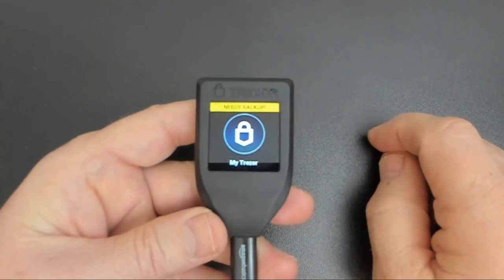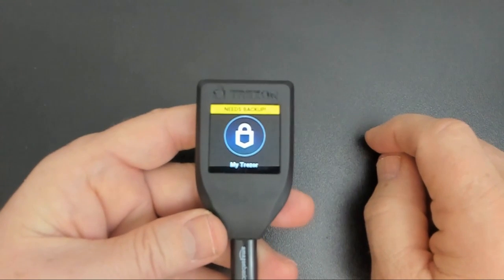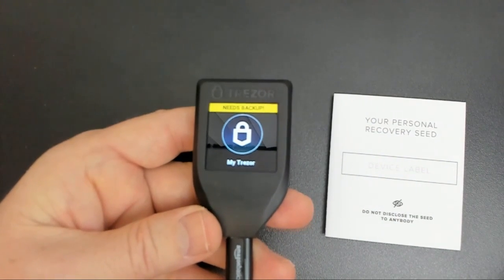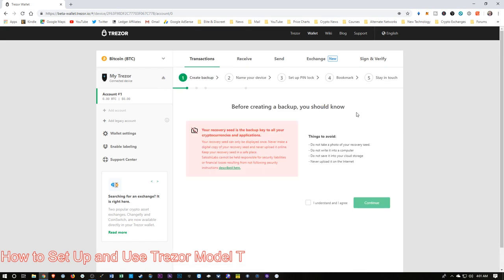It wants us to run the initial backup. This is where it's going to generate a 12-word recovery phrase. So we're going to get out our little sheet and get ready to write down our backup phrase. This is what we're going to see on the website interface, so I'm just going to click Create Backup. It gives us a few warnings here.